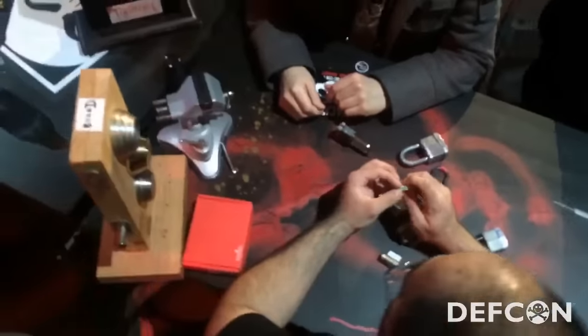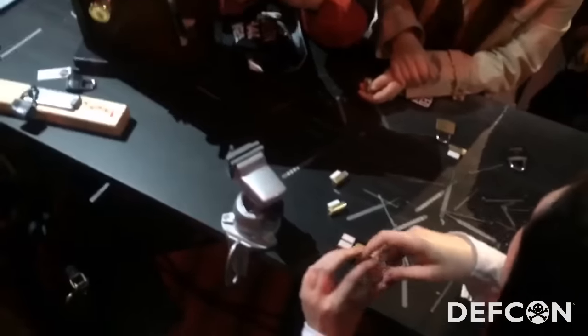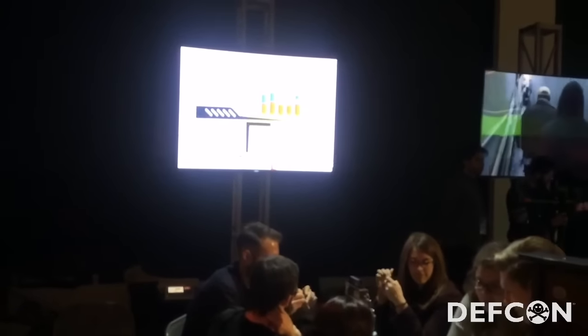If you were to take this little lock apart, you would have basically the picture we have up there. When you insert the key, the red pins — the key pins — are all different sizes, because they match up with the original key pins and the key. So what you're doing is pushing up all of the pins at the same time to the perfect height you need to be.